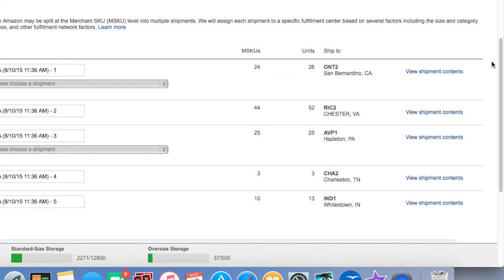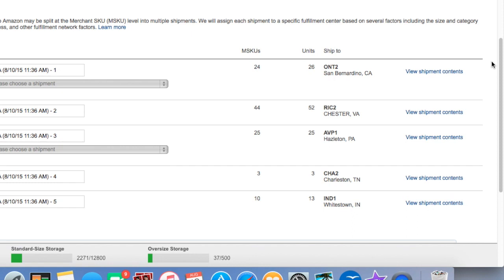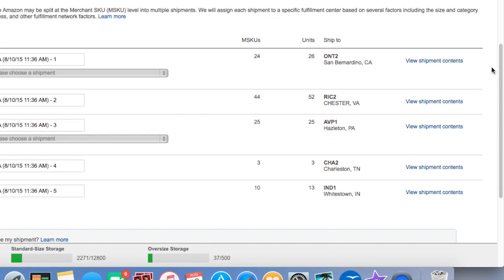This brings up a screen showing the shipments for our order. It has broken up this order into five different warehouses — which is probably the most I've ever sent to. One of these shipments contains oversized products — this one going to Charleston, Tennessee, I believe, is actually oversized products. Those they will usually have you send separately from the normal-size products.